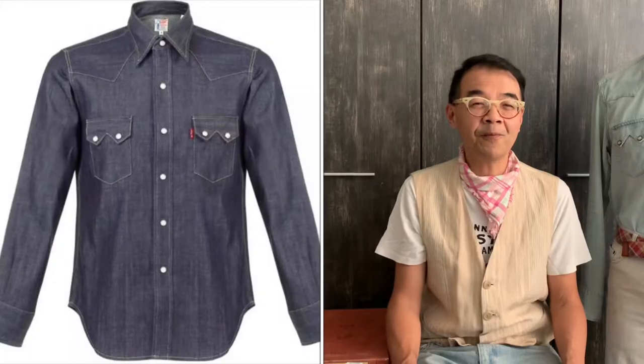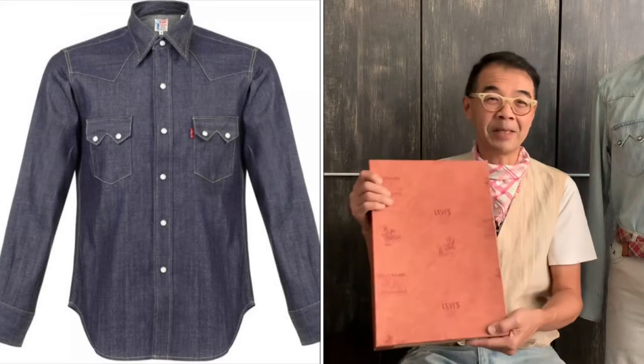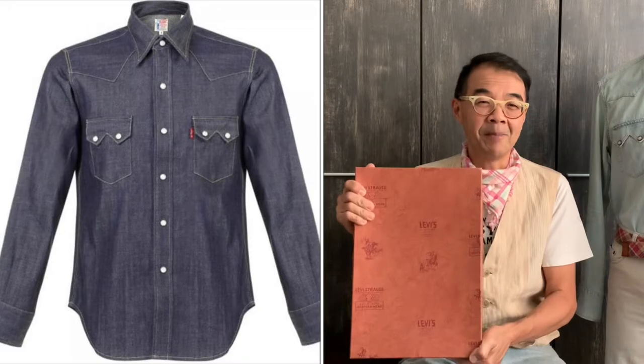Hello, welcome to another episode of Can Fashion Journey. Today I would like to take this opportunity to share with you my favorite western denim shirt, which is the 1955 Sawtooth Denim Shirt by Levi's Vintage Clothing. Now let's have a closer look at this particular item.